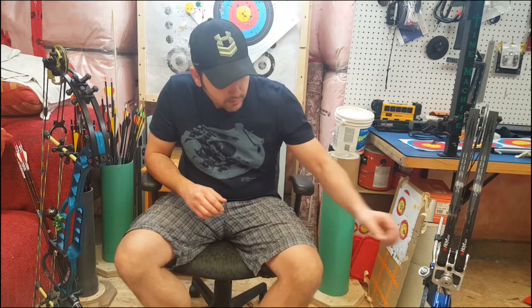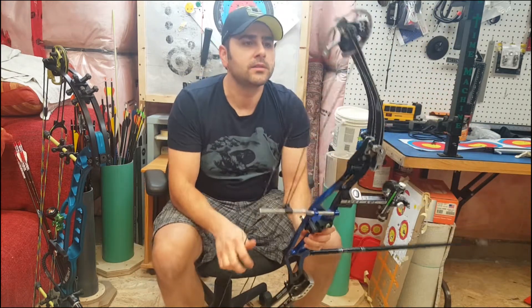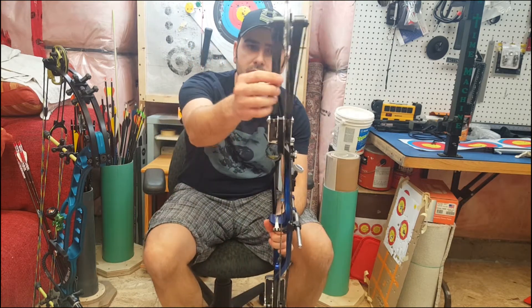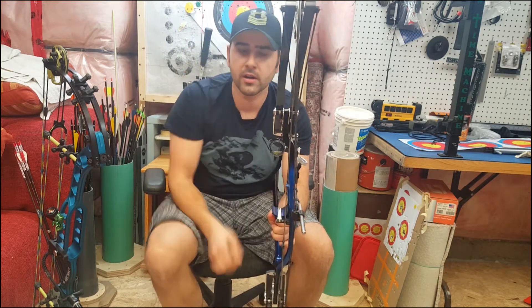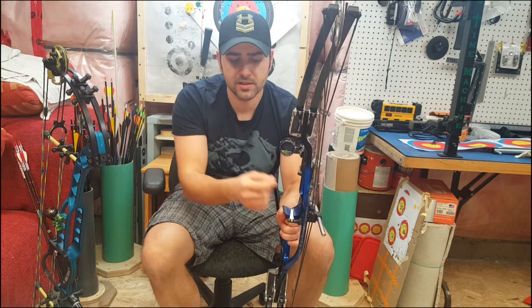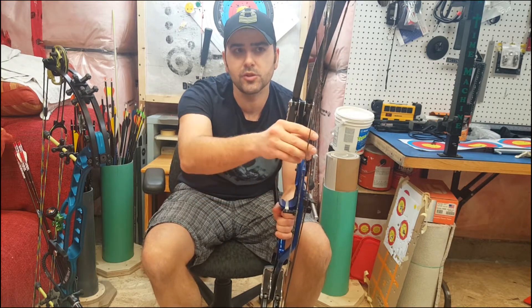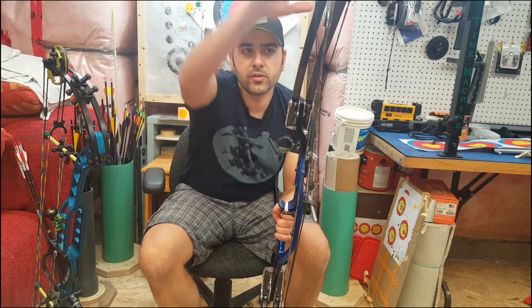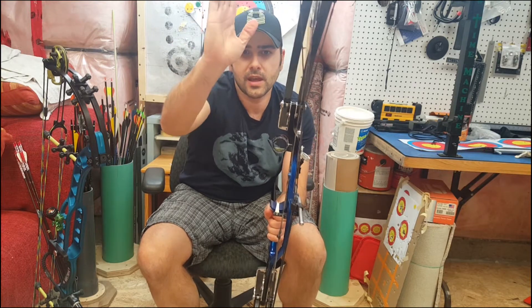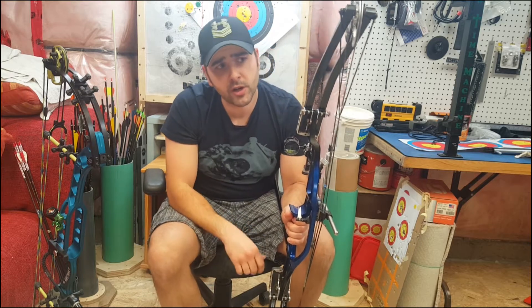So what is cam lean? I have an older Hoyt here, which is representative of your typical bow. On a common Hoyt like this that has yokes, a cam, and a cable guard, you will see that one of the most common causes for cam lean is the cable guard pulling the cable to the side. So if you notice, these cables are pulling on the side, which means they're pulling unevenly onto the cam and have a tendency to twist the cam. So the cam would lean this way a little bit naturally — that's one very common cause.